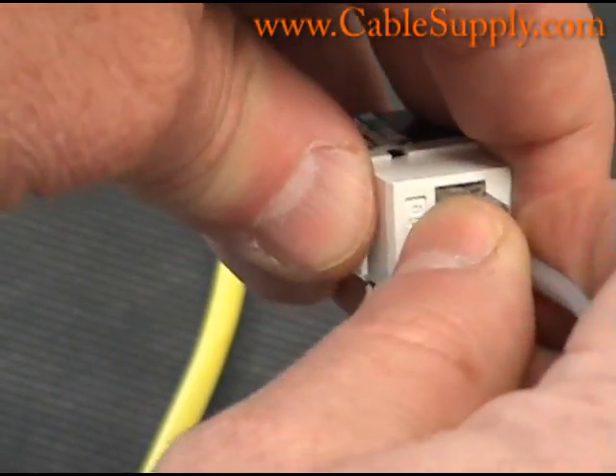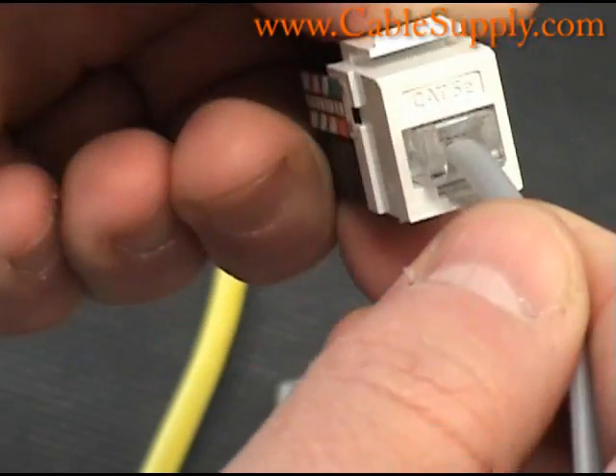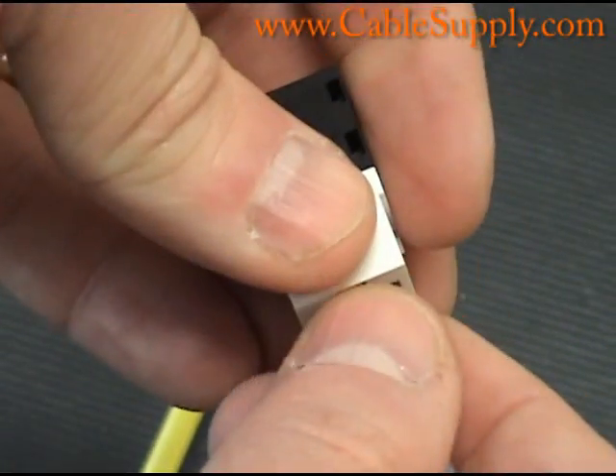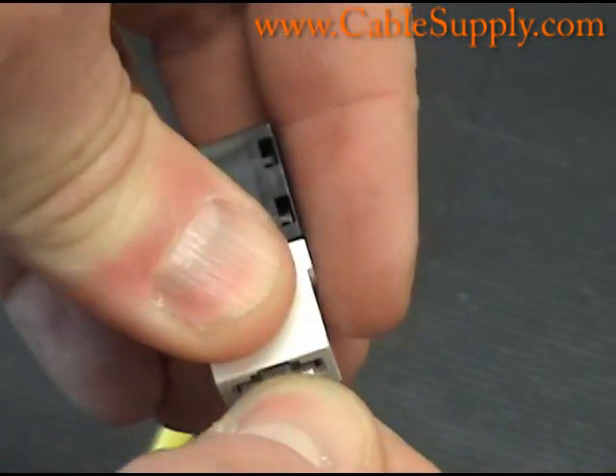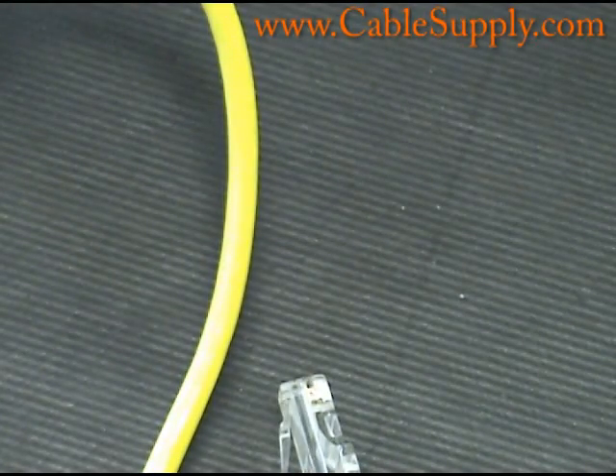Notice that the RJ11 will fit into an RJ45 jack. So if you're cabling a building and you're thinking should I cable it for RJ11 or RJ45, it would make sense to cable it for RJ45.